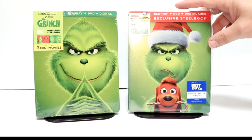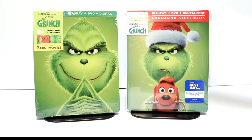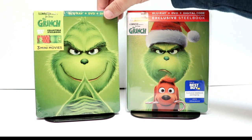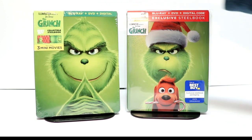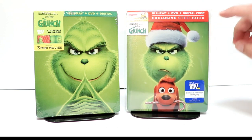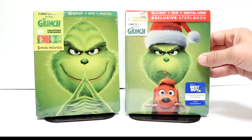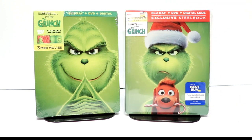Now, as you can see, this is the second release of the Grinch on steelbook from Best Buy. Back when the movie came out, this right here was the original release that I never did open up. So very nice to have an additional steelbook. I really think I prefer this one over the original just because it's more festive. Leave me a comment below — let me know what you think, which is your favorite.